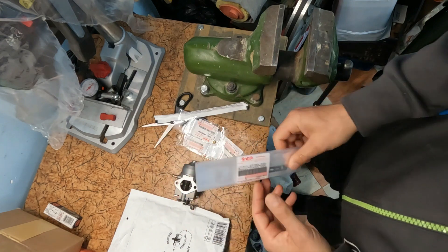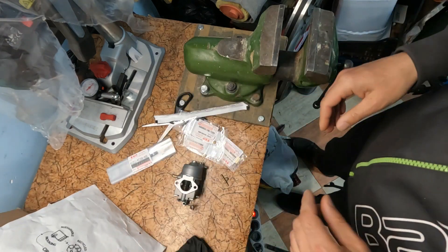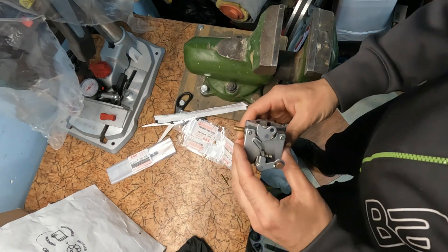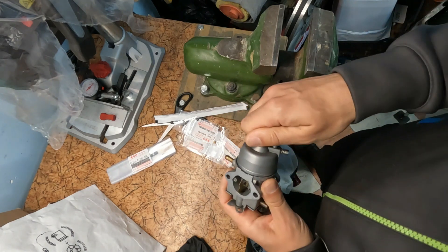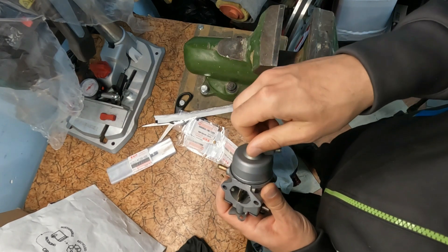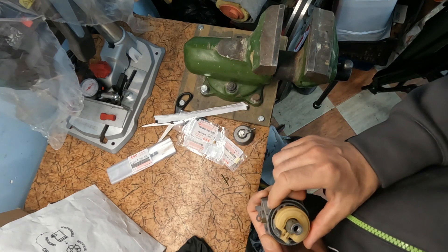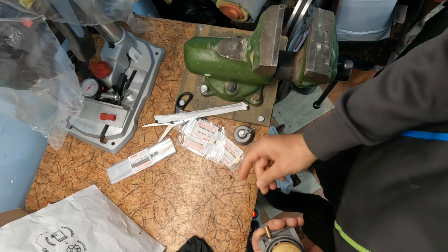I will reduce carburetor plugging and achieve stable low RPM on the Suzuki outboard. The engine will also slightly increase its power due to the larger amount of fuel it will consume. My idea for changing outboards is to achieve optimum performance of the outboard.